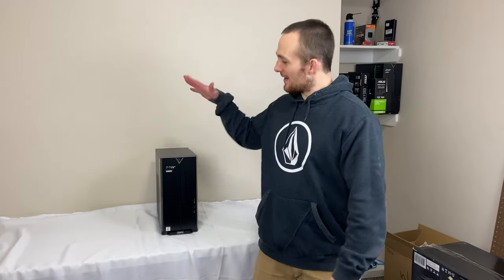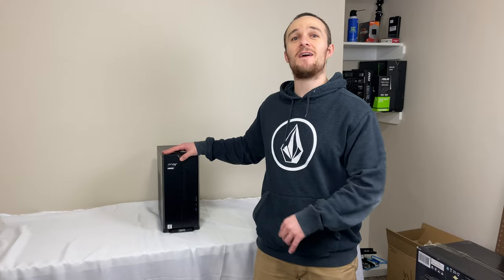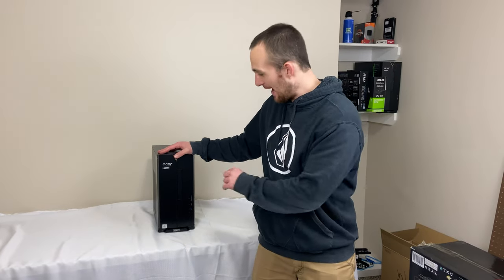Hey guys, it's D-Money Bala. Today we're back again with the Acer Aspire TC895 with the 10th generation i3 processor — that's four cores, eight threads. It's a pretty powerful processor, so I figured why don't we try to slap a 1660 Super GPU in there.